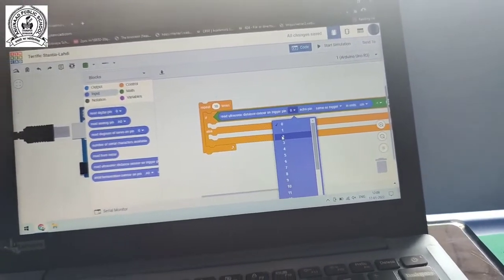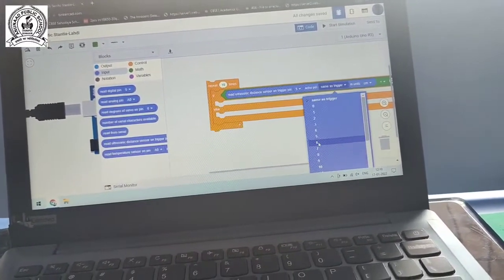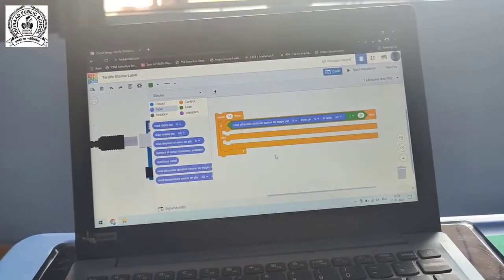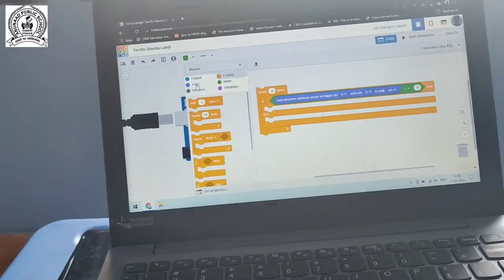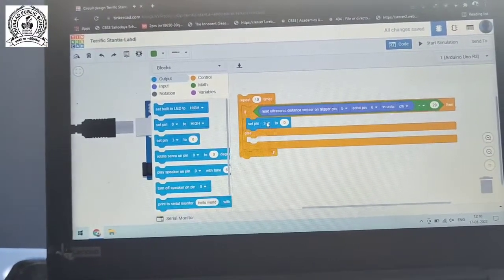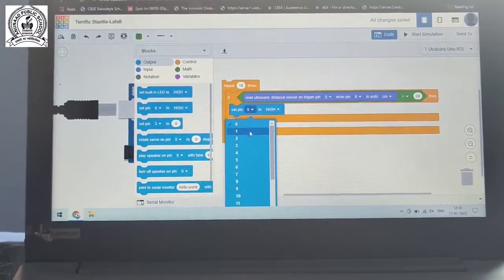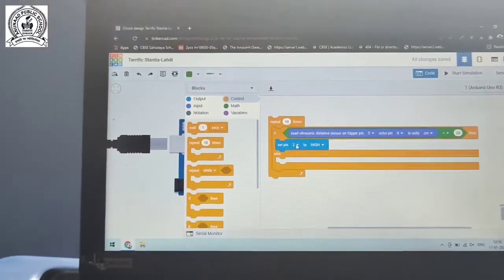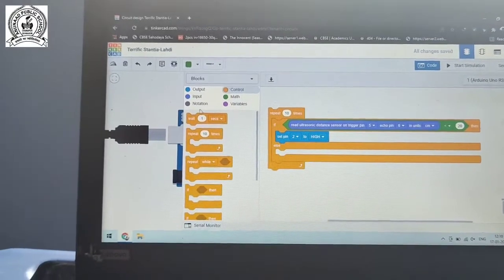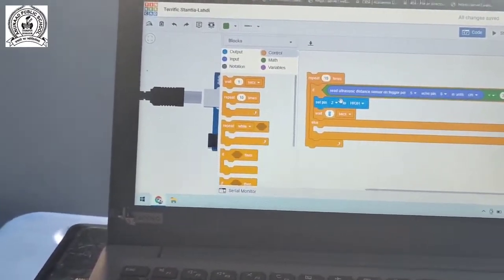Remember where you inserted the trigger pin in the Arduino Uno - we inserted the trigger pin into digital pin 5 and the echo pin into digital pin 6. If the distance is less than 20, then set pin 2 to HIGH. Pin 2 is the positive terminal of the LED, so setting it HIGH turns the LED on. After HIGH it waits 0.5 seconds.